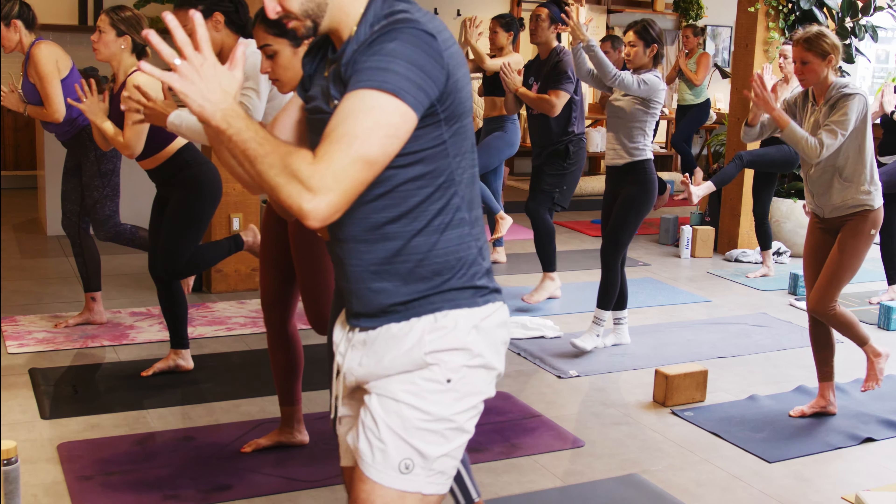Last three, two, one. Take an inhale, pause and share. Then as you exhale, float the right knee to the chest this time. Right elbow underneath the left.